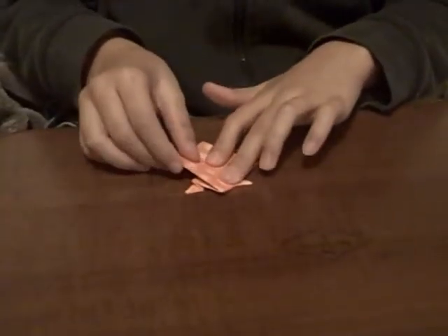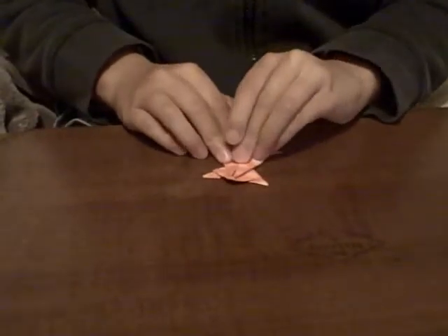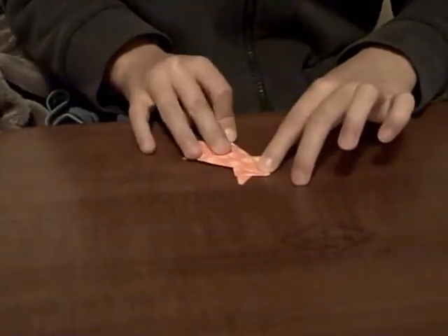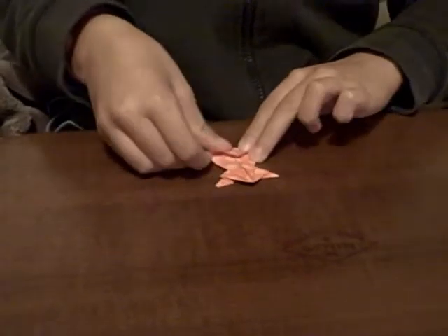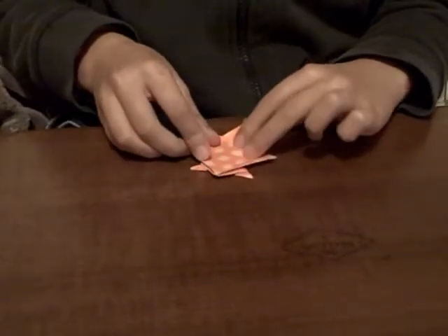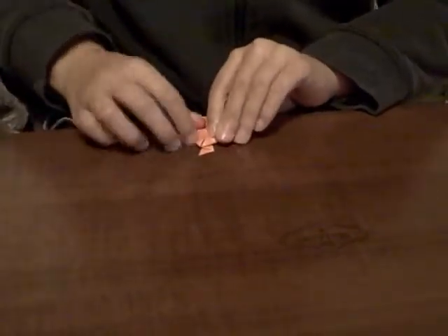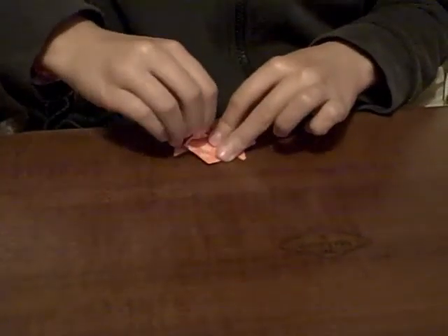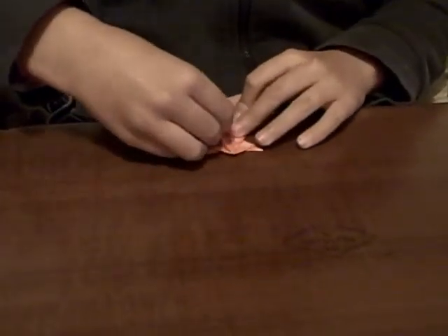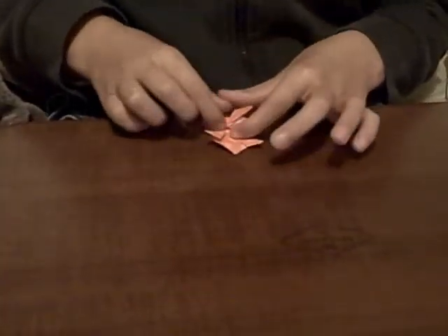Turn it over. Hold these edges somewhere around in the center — there isn't a crease. And then fold this up as far as it will go. Unfold them. And then fold it up, and then open up this little pocket and stick this inside it. And then fold it up against the line.